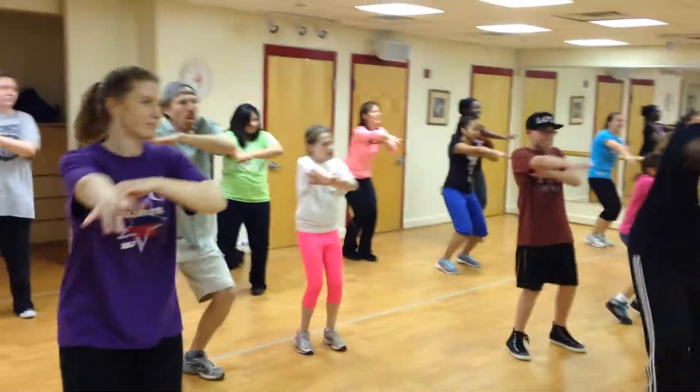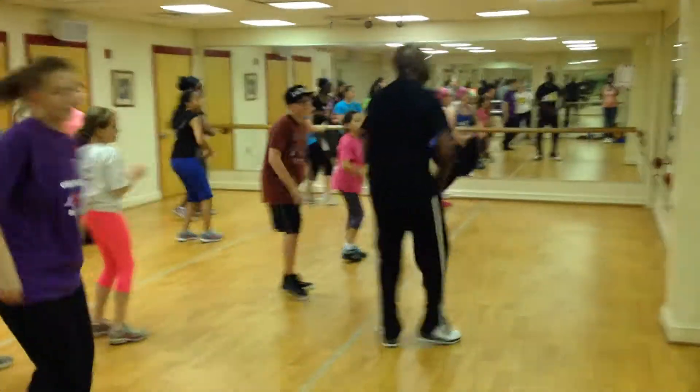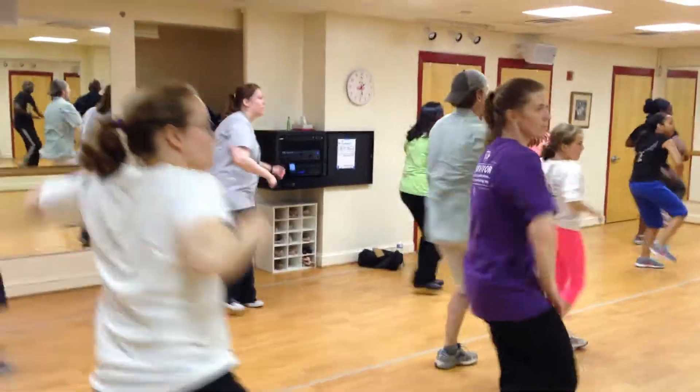Oh, oh, oh. Here we go, one more time. Step, step, step, step.